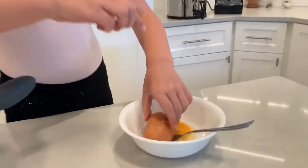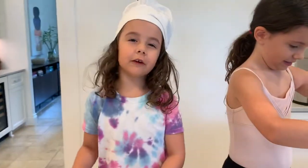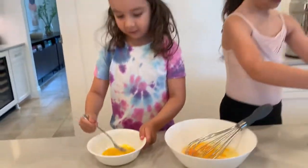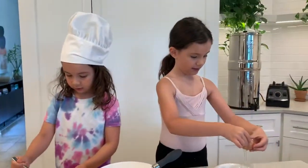Let me whisk it. I'm actually a professional at this. You are? A professional whisk? Nice. We're going to make some scrambled eggs.